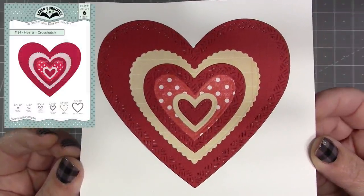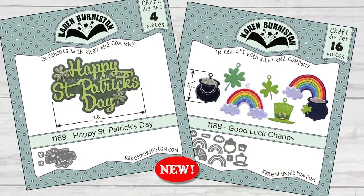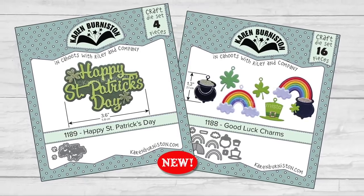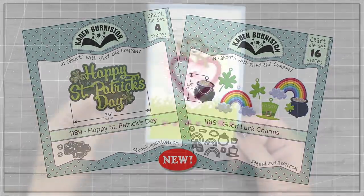The biggest crosshatch heart is really sized for an A2 or larger card, but the other five will fit in slim lines. We've had a lot of requests for 'Happy St. Patrick's Day' as a word set, so in addition to that, this collection also has some new good luck charms. I'll show both of these dies in a card coming up in just a little bit.